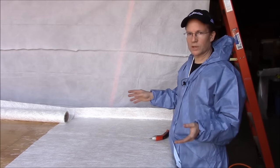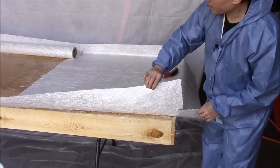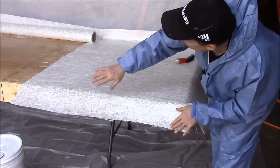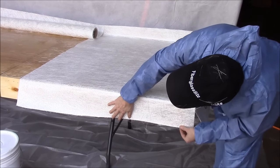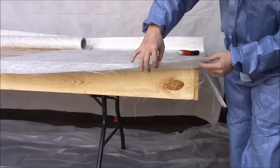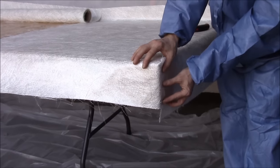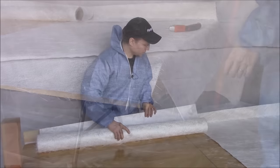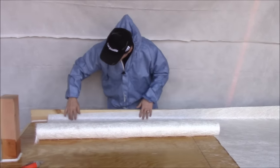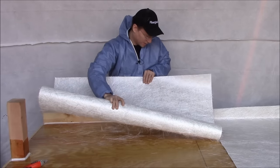Now that the primer layer is dry, we're going to lay down the two-ounce chop strand mat. As you can see, I've laid out this section. The skirt is four inches long, so we're going to let the mat hang over just a little bit more than four inches. When we're finished, we can cut off the part that didn't fit perfectly. On this corner I cut off the excess so when we get it wet with resin, it's going to fit perfectly.